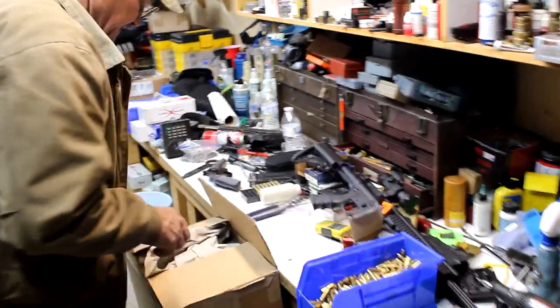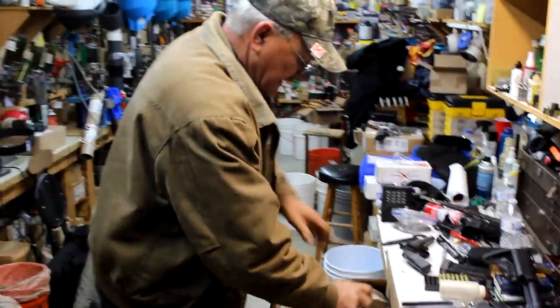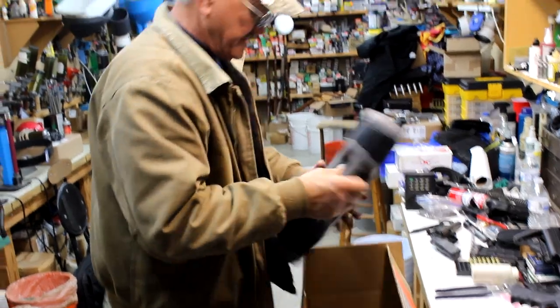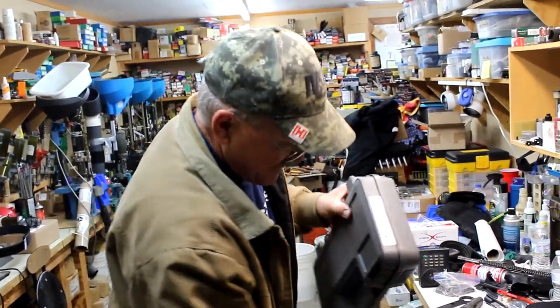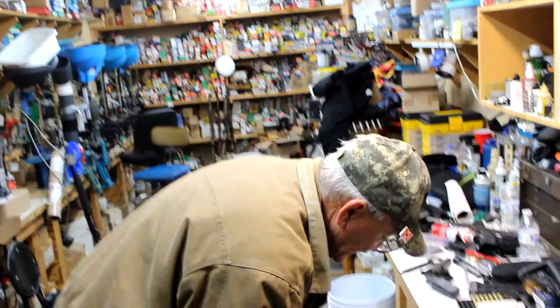Everybody had a chance to handle it at the range. Let's see what we got here. 929. There it is. We don't need this anymore. Let's take a look, see what we got.